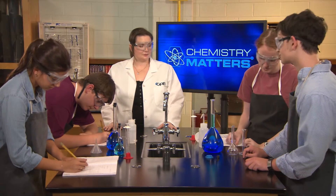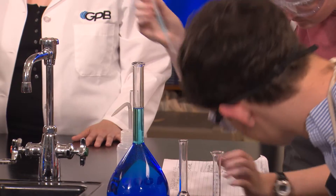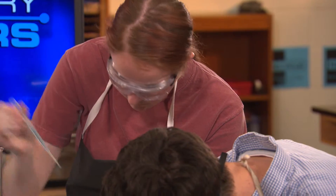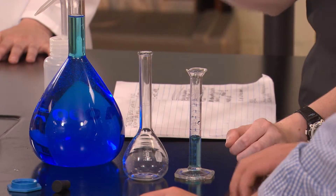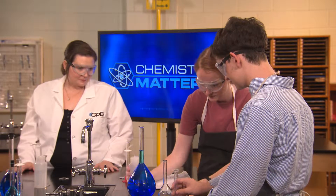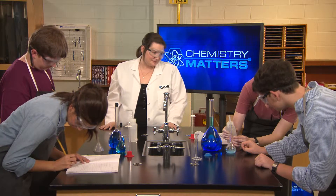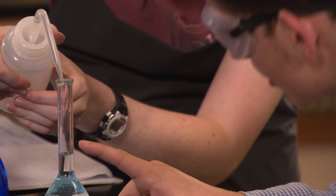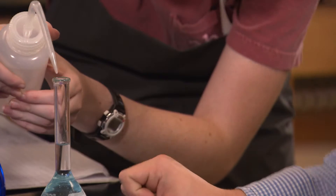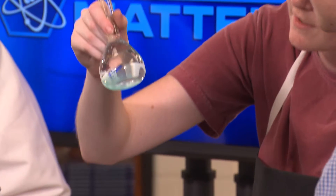I'll put in five milliliters of the copper(II) nitrate solution using a pipette. We need exactly five—stop, that's it. I'll pour that into the 100 milliliter volumetric flask, and then you can add the distilled water up to the mark. Get low and make sure you watch the meniscus. Man, that's a cool color. It's definitely more diluted now than it was before—look at how much lighter the blue is.